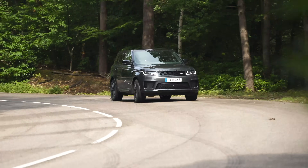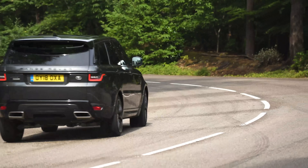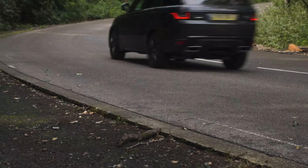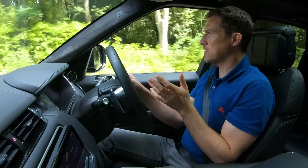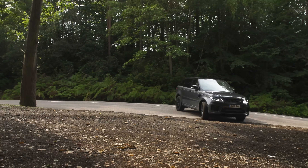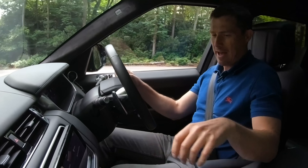The elephant in the room is that this car has the word Sport in its name, yet it's probably the least sporty of all the coupé-style SUVs. On a twisty road it's surprisingly flat in the corners, but push too hard and the front tyres lose grip and it starts to plough on. Drive it more sedately and it's more than adequate.